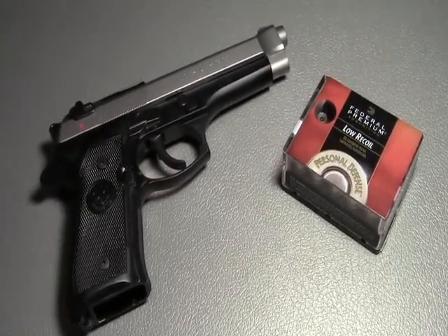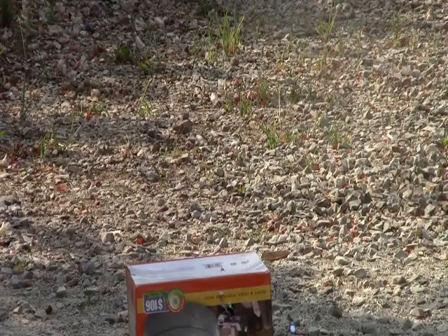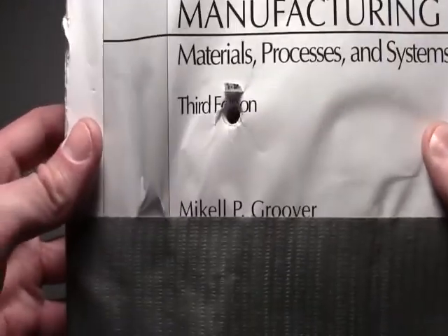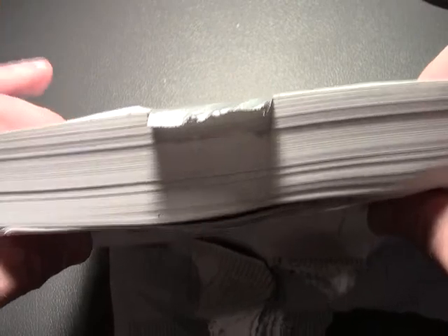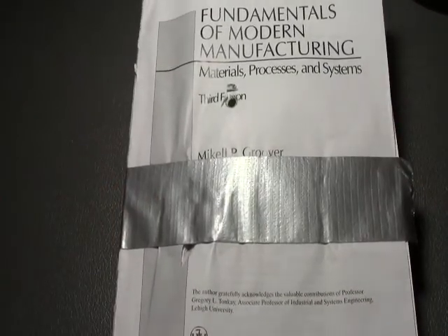So let's see what happens. Here's what happened. The bullet entry looks like this, and the exit looks something like that. This round was absolutely devastating, and it shot through a pretty thick manual. I actually had to continue the test, continually stacking more and more manuals behind this one until I could get it to stop.